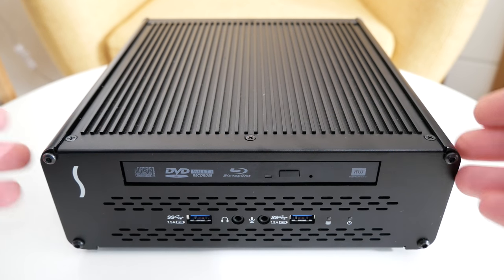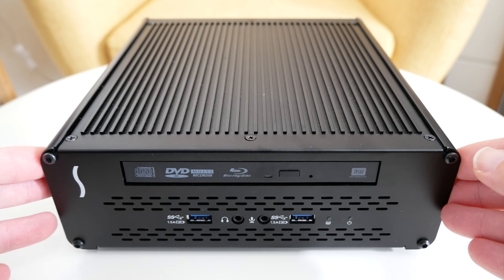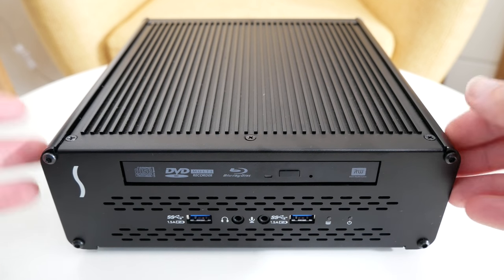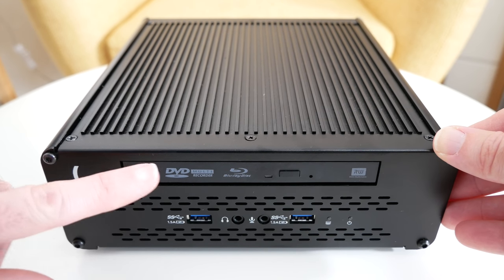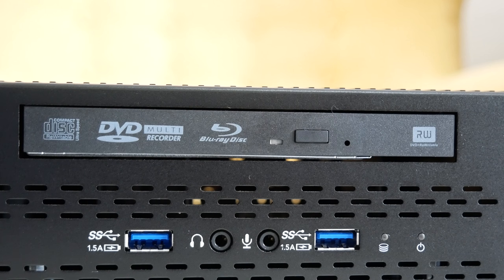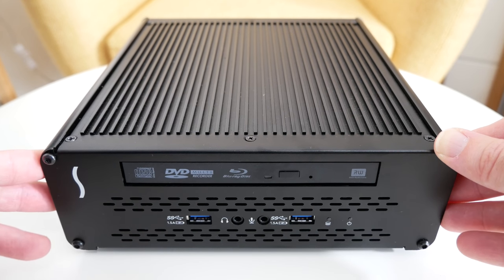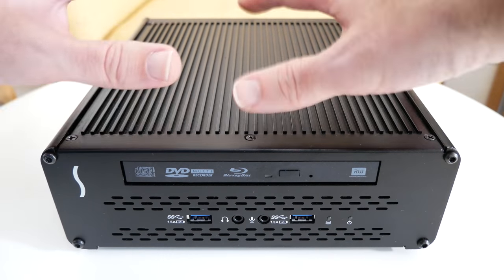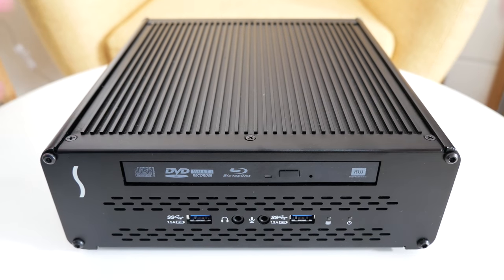You'll have noticed of late that a lot of manufacturers are actually getting rid of the optical drives on their computers, especially when it comes to laptops and ultrabooks. They want to give you a thinner design, a lighter design, less power draw etc. Well here we've got an optical drive, so we gain access to CDs and DVDs, and this supports Blu-rays as well. It's got a rugged aluminium design which not only looks great but also helps dissipate the heat, and there are multiple ports.